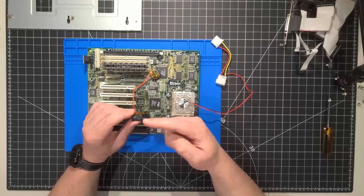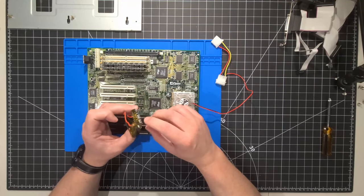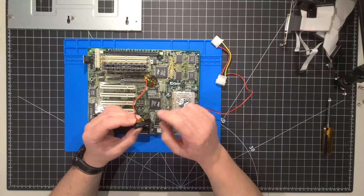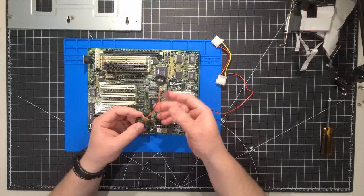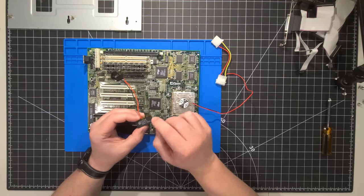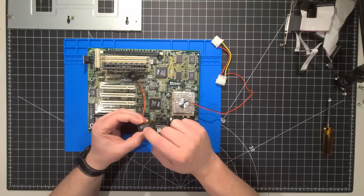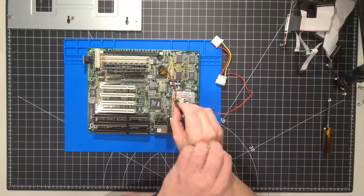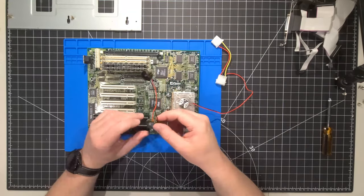In today's video, we're going to put together the system again. The whole purpose of this series was to take the whole system apart, do an orientation of what was included, and remove the Dallas real-time chip to do the modification. There are different modifications you can do — you can purchase other ones available online, do the mod as I've done, or purchase pre-made ones with their own PCBs and coin cell holder right on the chip. This is just the method I chose.